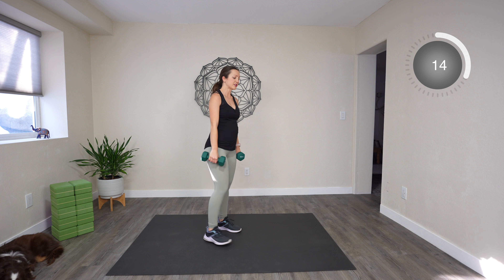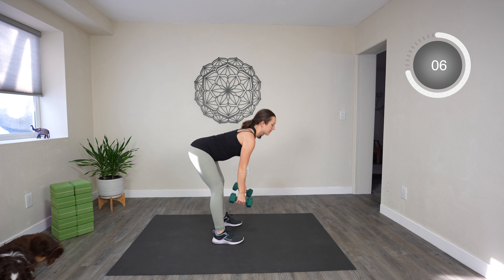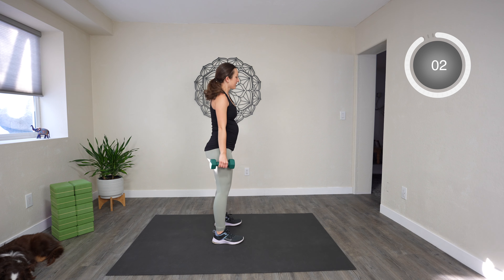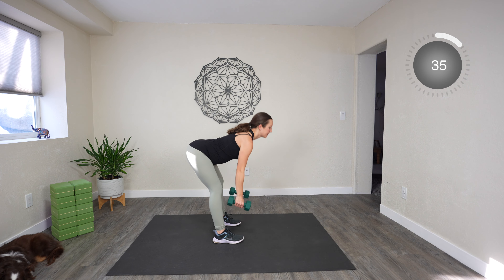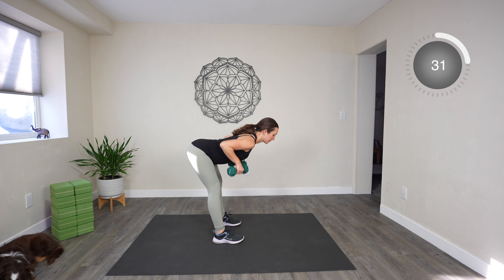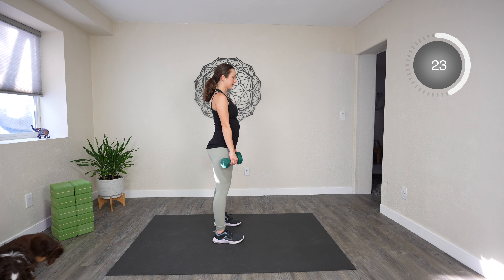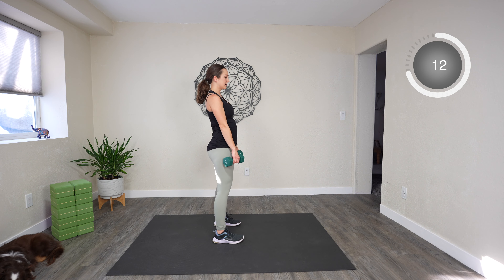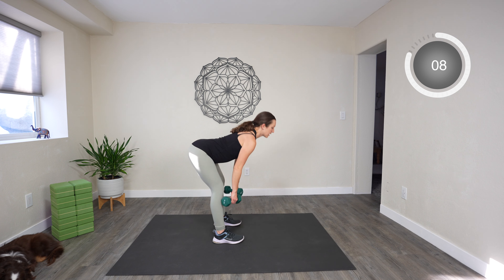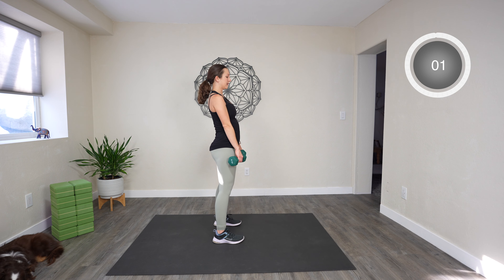Next up we're going to do a deadlift and a row — you're going to deadlift and then row, then come back up. Three seconds — this is our last one before we get a one-minute break. Deadlift down, row, rise back up. When you go down, think about hugging the baby in towards the midline, wrapping the baby in — hugging your abdominal muscles towards the center. I know it's a lot to think about. One more.